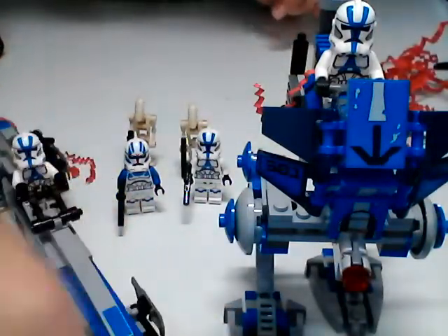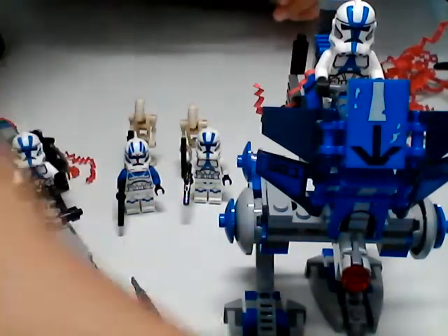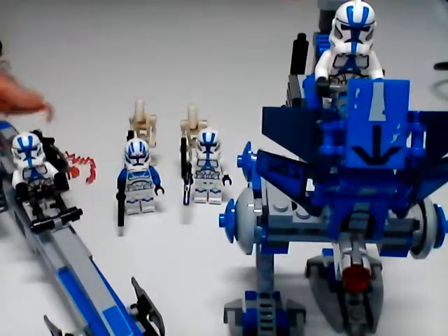Yes, this is the 501st Battle Pack, ladies and gentlemen. And I am happy to present it to you. Sorry, I'm just trying to get all this mess out of the way.